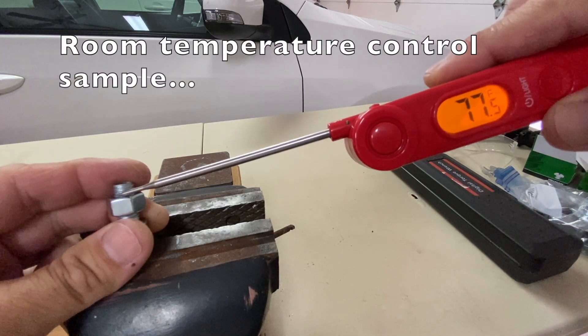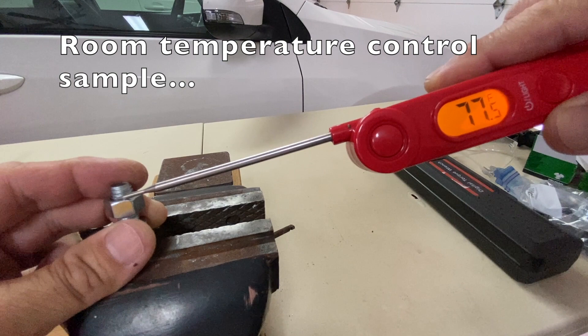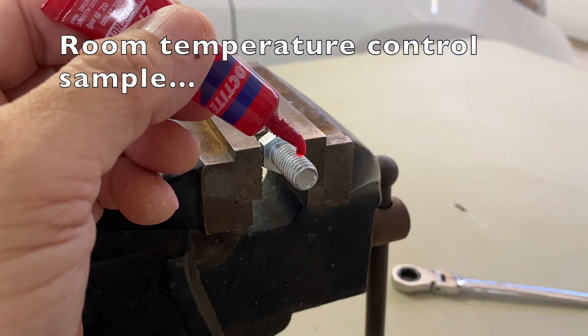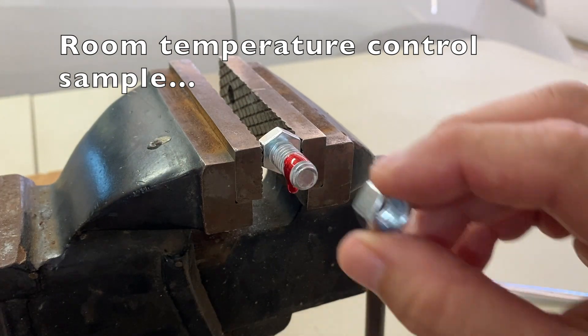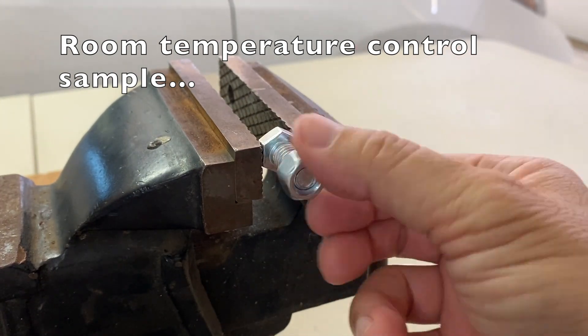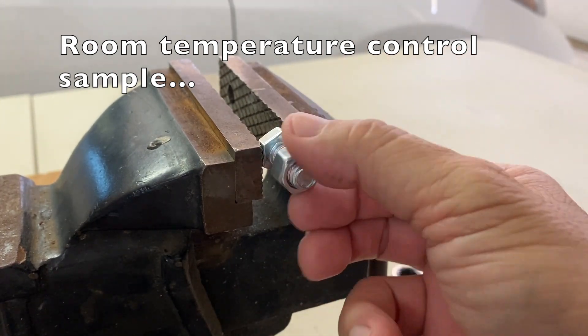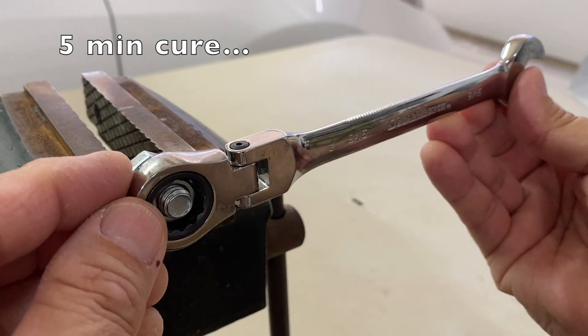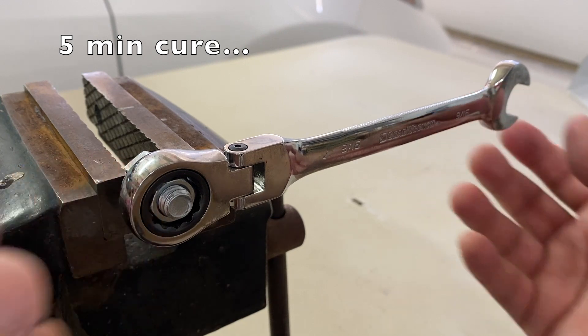First, let's set a reference or control time at room temperature of 77 degrees Fahrenheit by applying two drops of red thread locker on a bolt, installing a nut, and allowing it to cure. After five minutes, it was already set and able to hold this 9/16 inch wrench — pretty fast.